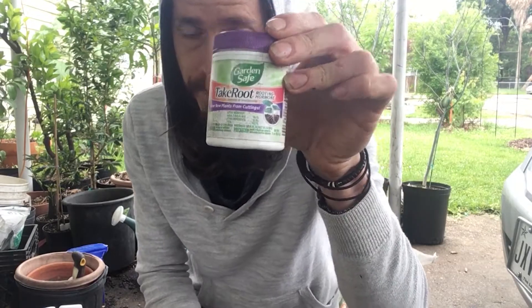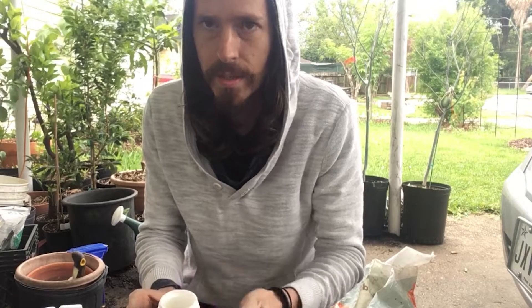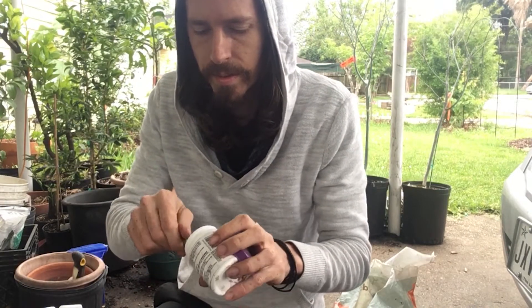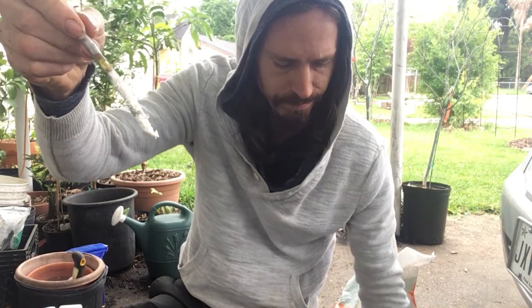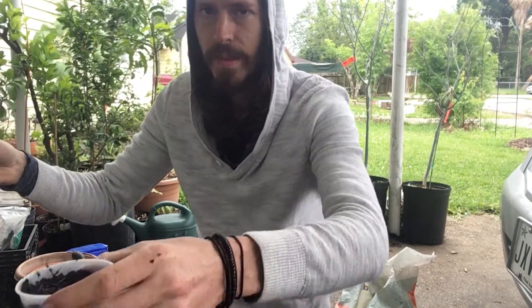This is my rooting hormone. It's by SafeGarden, it's called Take Root. There are a lot of different rooting hormones — this one hasn't failed me. It's one of the first ones I've tried and it works well. This is in a powder form; there are different ones that are in liquid forms as well. I'm literally just dipping it in there, got it nice and caked on. With the soil pre-moistened, I'm literally just going to stick it straight in.